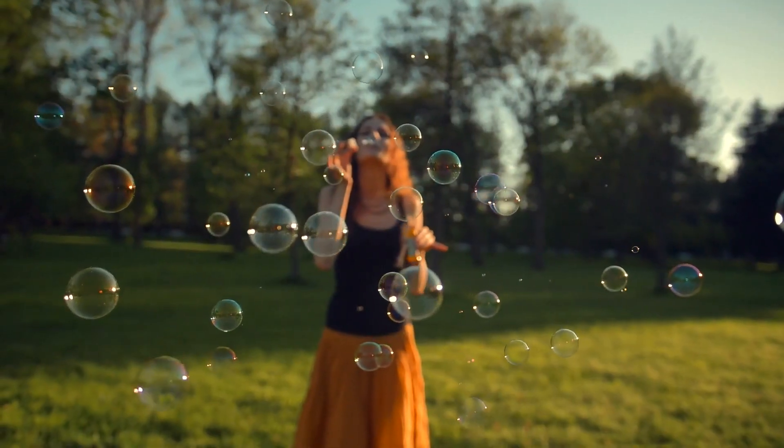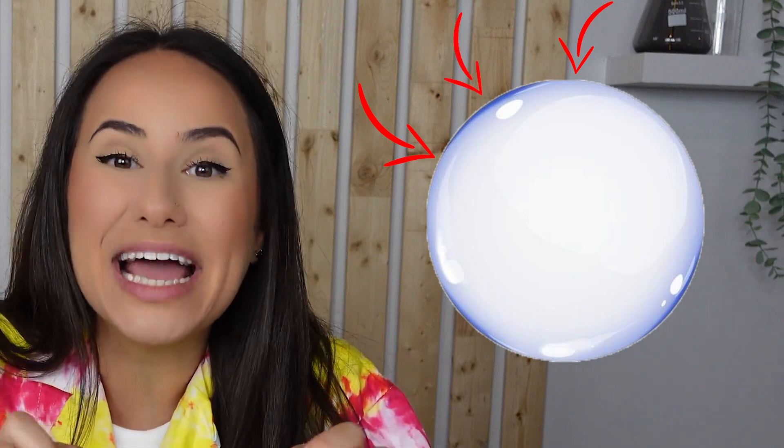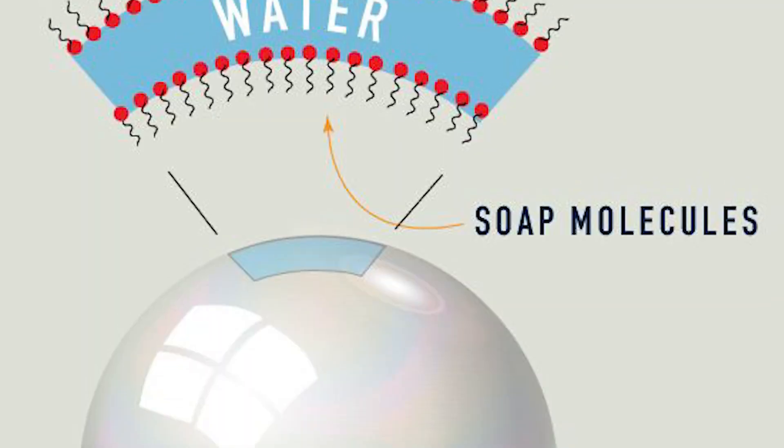Before we get to blowing the bubbles, we're going to talk about how these bubbles are formed. Bubbles are composed of two things: a thin film of water molecules that are tightly packed next to each other, making the outside of the bubble, and air filled inside the bubble. Unfortunately, purely water bubbles are extremely weak, which is why they pop really quickly.